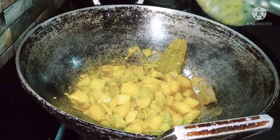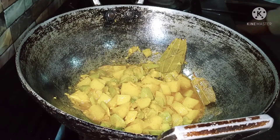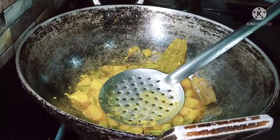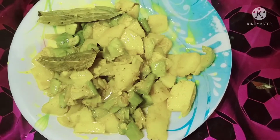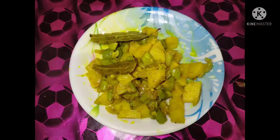We are ready to cook our aloo potlardom. I hope you enjoyed this video.